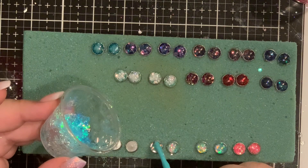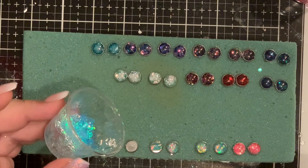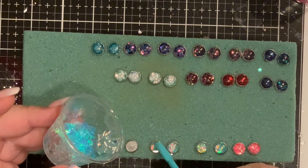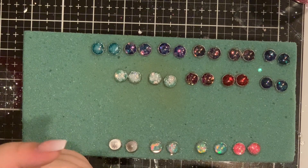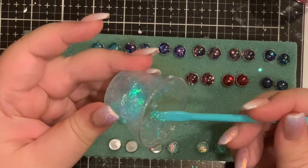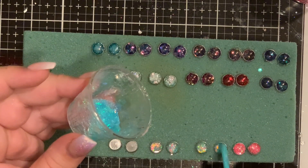I could probably drop the link. The pack that I got came with 30 pairs of these earrings and I think it was like $7, so it was really not bad.